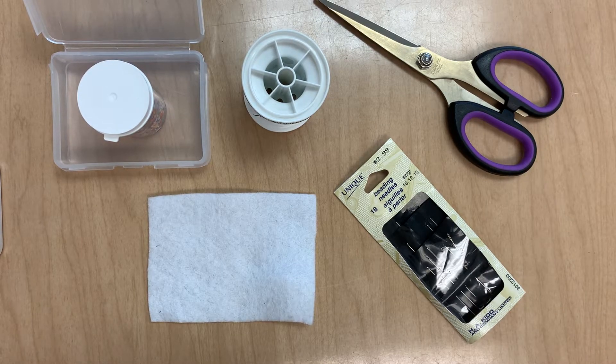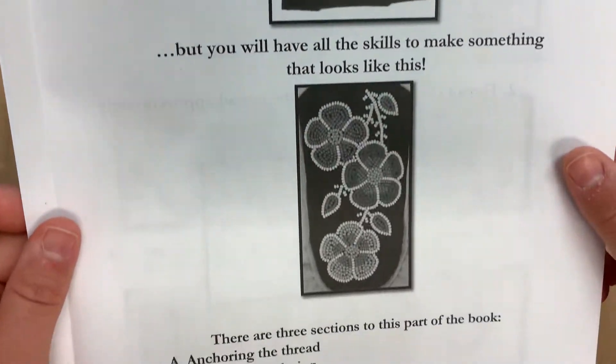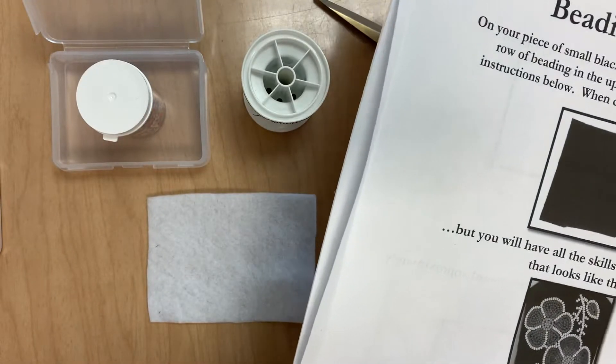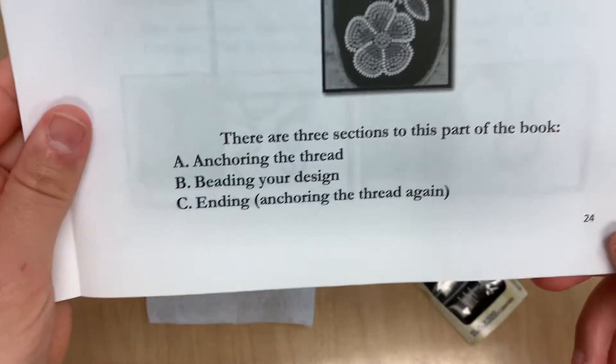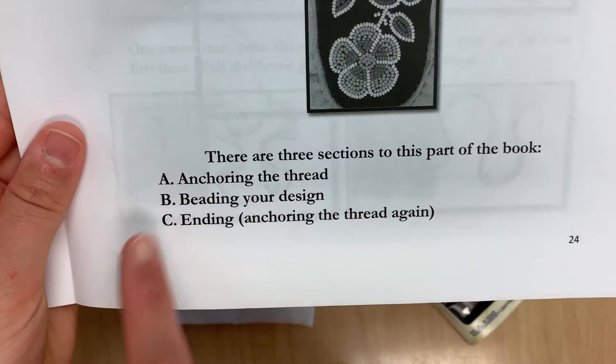Hi everyone! Today we are going to learn how to do some beading. What I'm working off of is this document right here which teaches us how to do the beading method. All of the steps I'm about to show you are in this handout, so if you would like to have one please let me know. I'm just going to go over the basic steps in a video form. There are three sections of the book and we're going to learn each one individually.